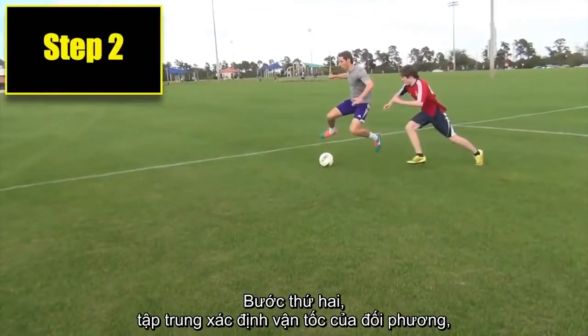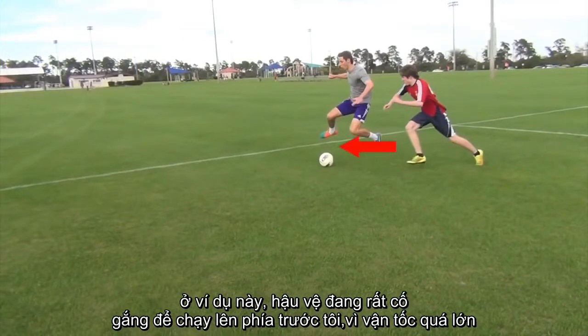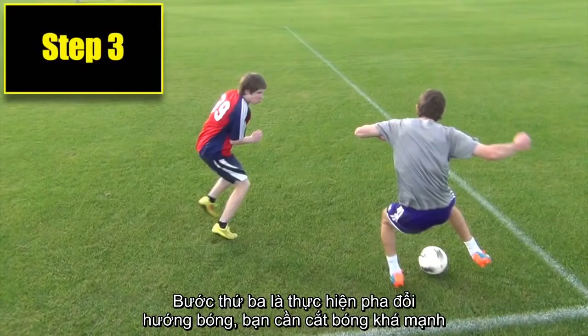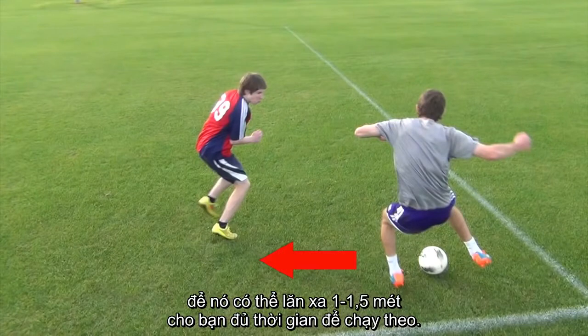The second step is noticing the defender's momentum. Notice here the defender is putting lots of effort into getting in front of me. His momentum means there will be lots of space behind him to chop into. The third step is actually executing the skill. You need to put enough power on your chop so that it rolls four to five feet out in front of you, giving you time to run onto it.